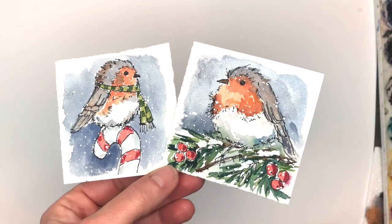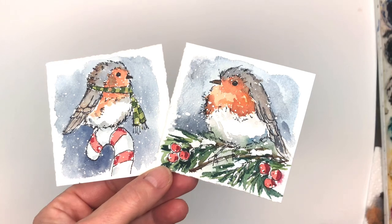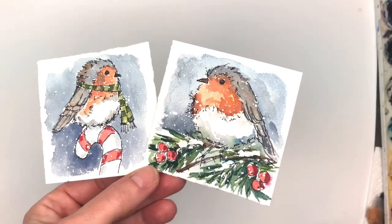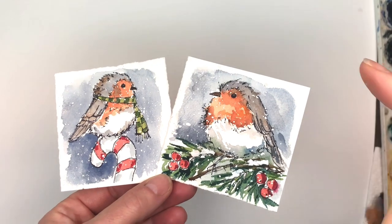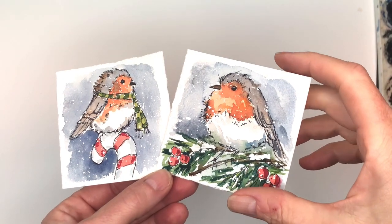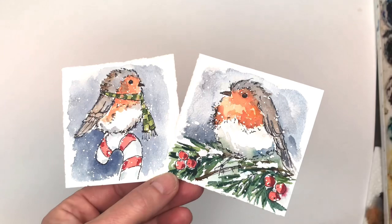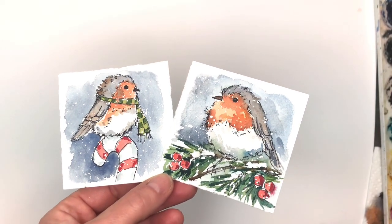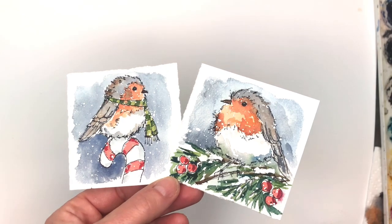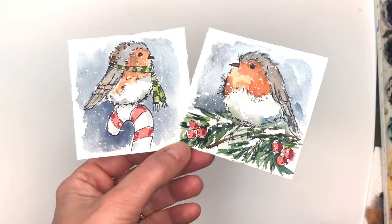Hey guys, it's Ellen here and today is Monday — you know what that means on my channel, it's Mini Monday Madness where I do mini paintings and all kinds of mini tutorials. I mostly do it on 3x3 sized paper, but it could be on mini pads or whatnot. Little paintings are fun just to get you started on creating.